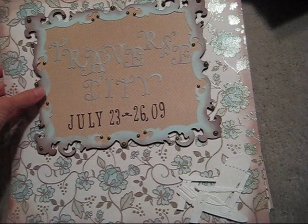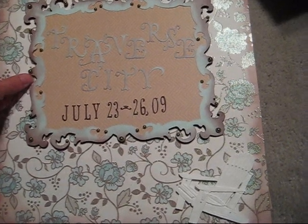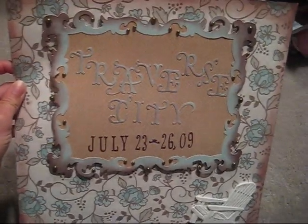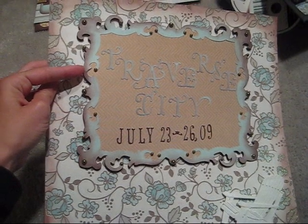This one — I went to Traverse City with my boyfriend and his family, which is like a little beach community way up north in Michigan. I'm going to do a little cover page for each one of the places I've gone. I cut this out with Storybook — I believe — or actually I did this a while ago, I can't even remember. So this is all cut out with the Cricut.